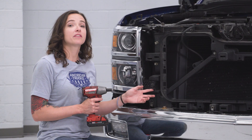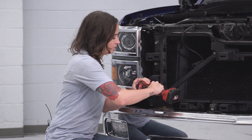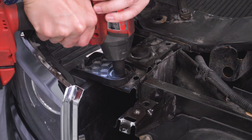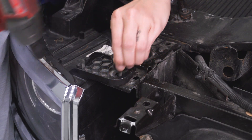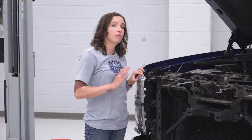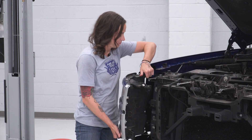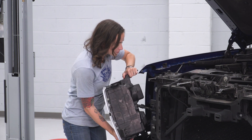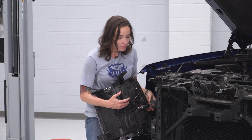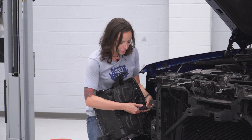We can grab our 10-millimeter and get the rest of the bolts out of our headlight. With the bolts out, we can remove it off of our truck. Once you have the headlight almost all the way out, make sure you also disconnect this connector, pushing down on the black tab and remove it.